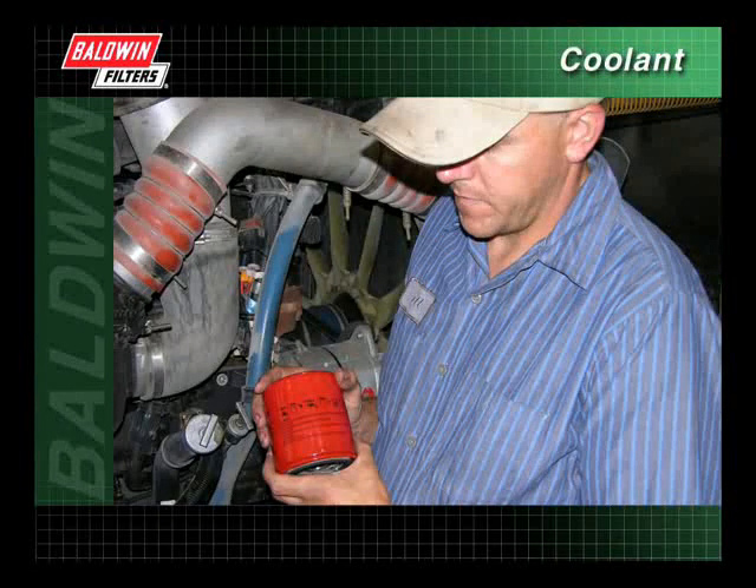Proper cooling system maintenance is essential for maximum engine performance. It is important that correct installation procedures are followed.